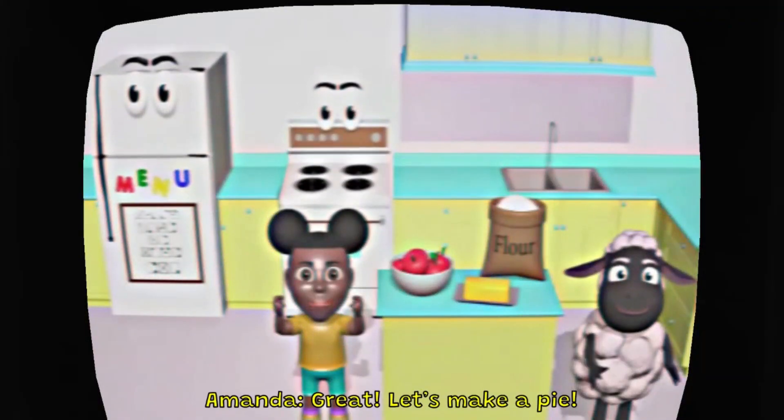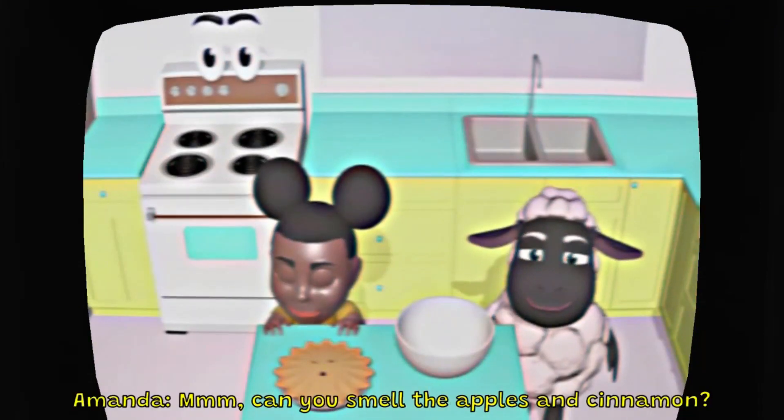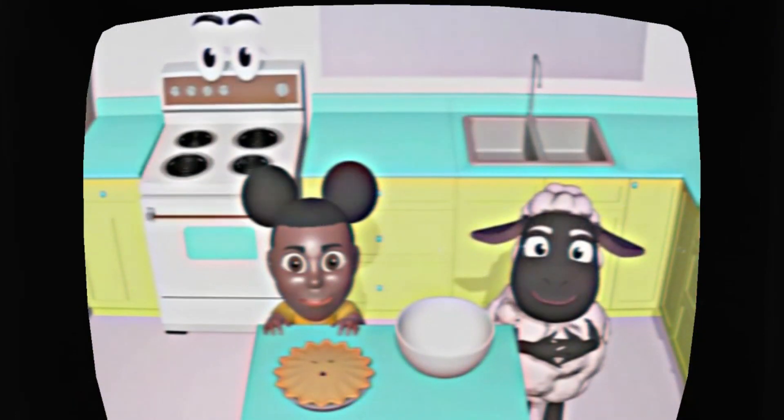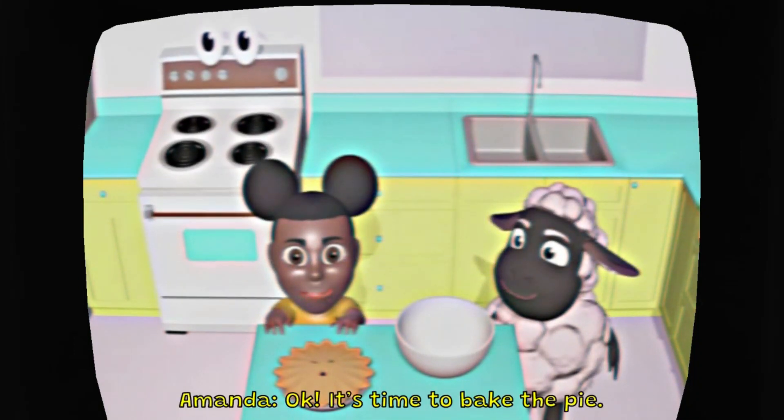Wait, let's make a pie. Can you smell the apples and cinnamon? Okay, it's time to make a pie.